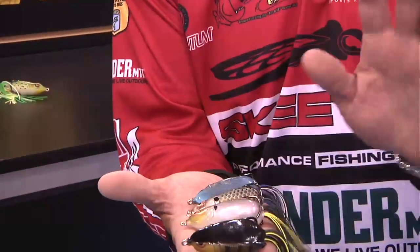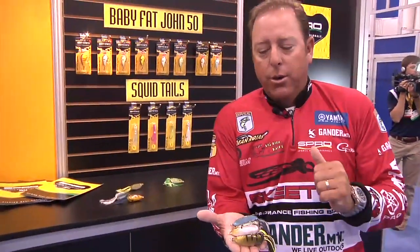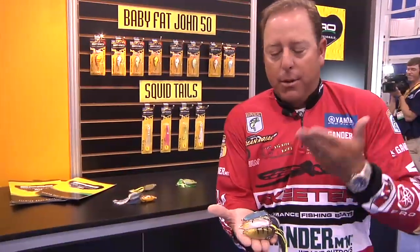That is just absolutely a work of art — beautiful. I know I've caught a lot of fish on it already this year on tour. I've had a few prototypes, and I know this is going to be a mainstay in my arsenal, and it should be yours also.